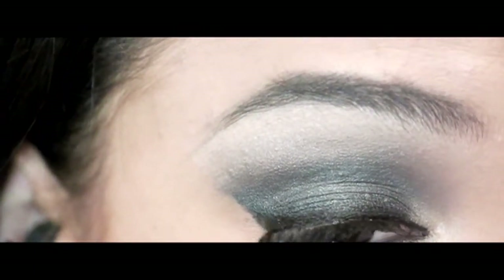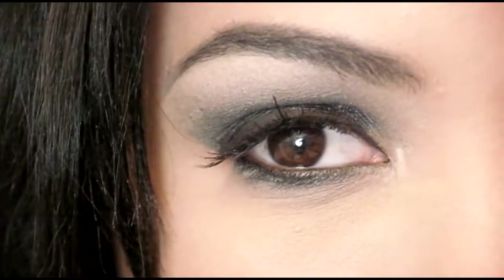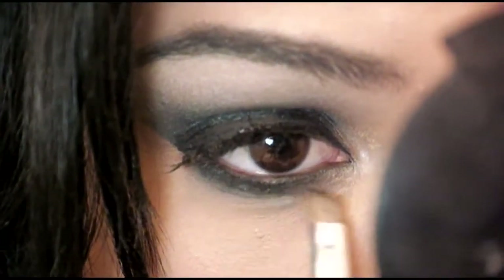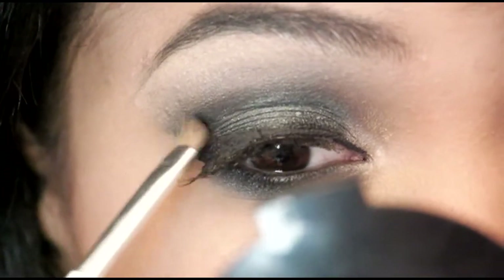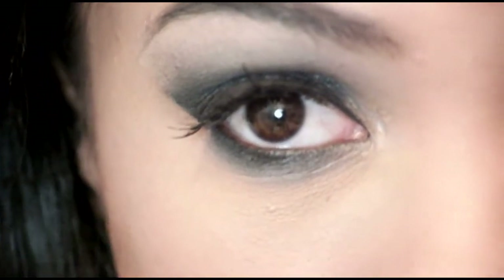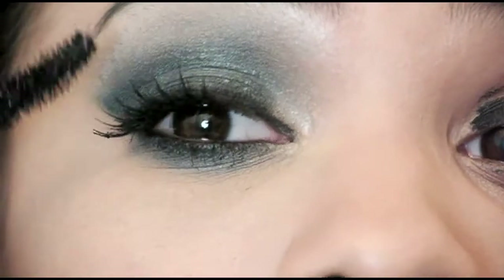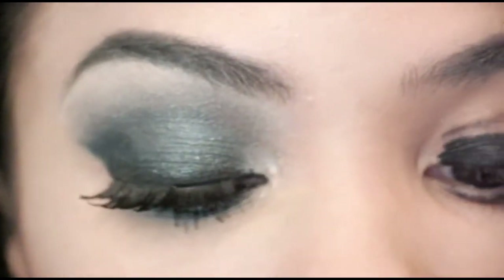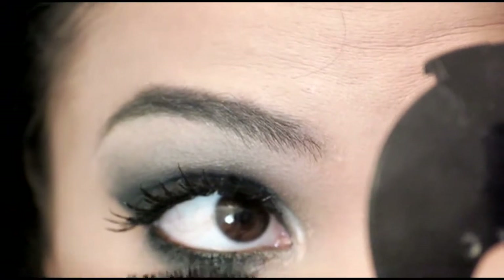After I get my line how I want it, I'm going to start working on my lower lash line. Basically all I'm doing is adding some gray and black together. Then I'm going to take my black and apply it to the outer corner of my eye where the cat eye is, in order to give my eye more of a prominent look. Afterwards I'm applying my mascara — you need the blackest, thickest mascara possible to really pull this look together. It's not going to look the same without the lashes and extreme black mascara. You don't want dark gray or brown — it just won't look the same.